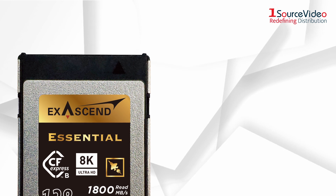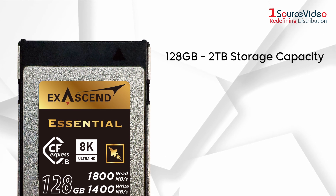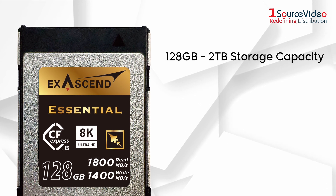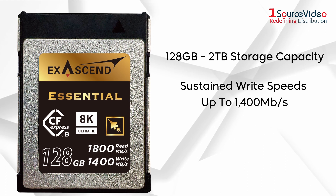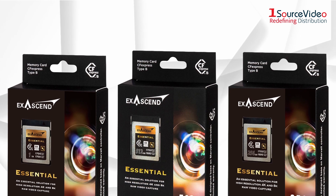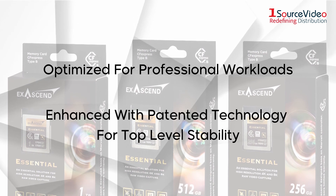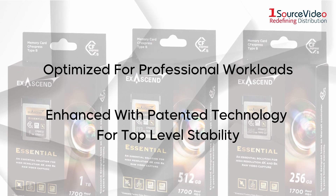Exascend Essential CFexpress has storage capacities ranging from 128GB to 2TB, which leaves you with plenty of options. They also feature sustained write speeds up to 1400Mbps and sustained read speeds up to 1800Mbps. These cards are optimized for professional workloads and enhanced with patented technologies that ensure top-level stability and no dropped frames.